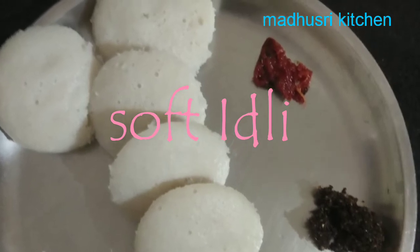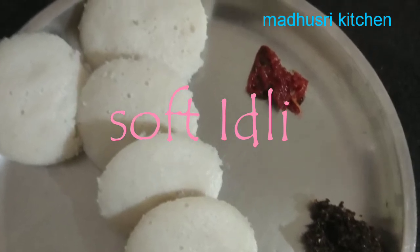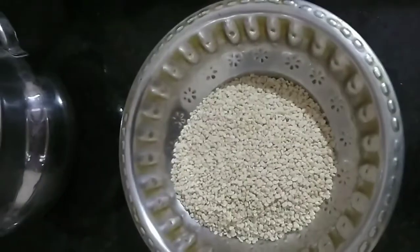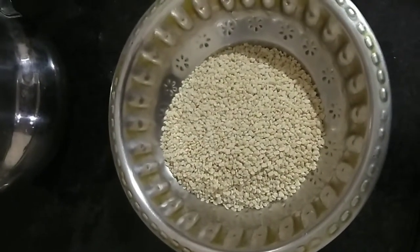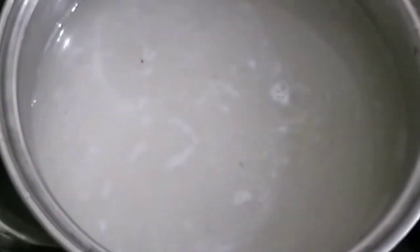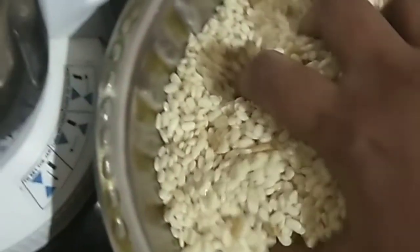We are going to make it soft. I am going to add rice in a soft glass — I am going to add the 3rd glass, add a spoon to the rice. Add water to the rice and soak for 5-6 hours, then mix in a mixer.